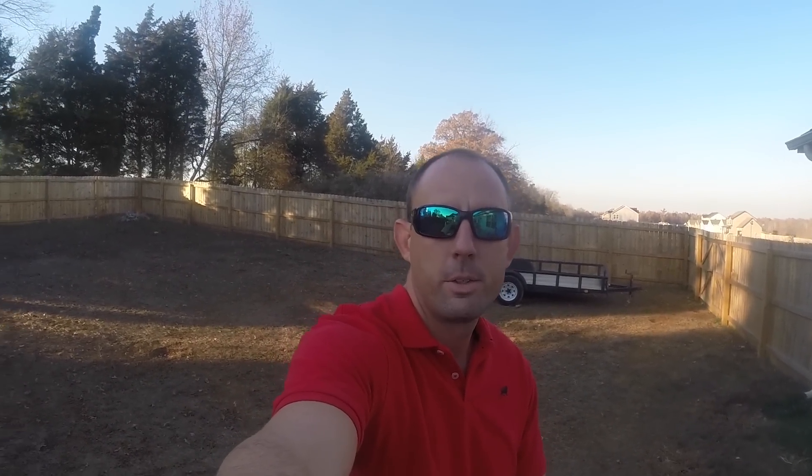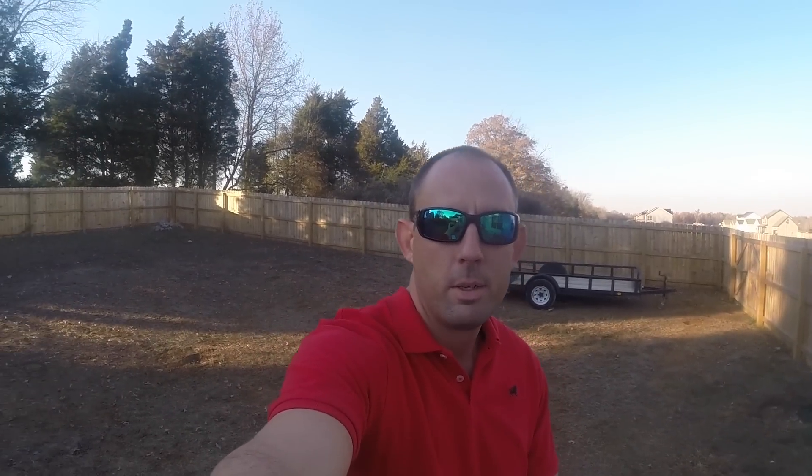Hey there YouTube, MS Firefighter662 here. As you can see behind me, the leaves are coming down out of the trees, the grass is brown, it's late November. Thanksgiving is next week, and there's a utility trailer parked over there where my boat normally sits. So it's been put in storage, winterized — all that good stuff — so it'll be ready for next season when it's not so cold.